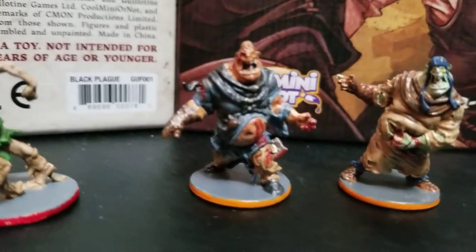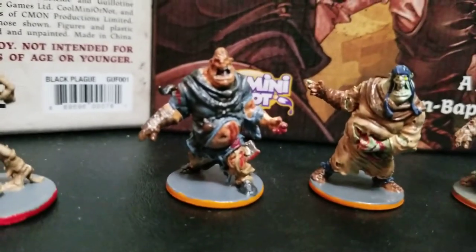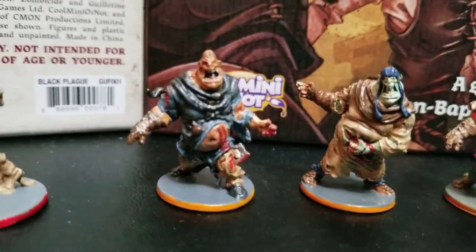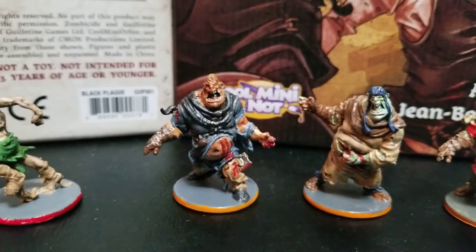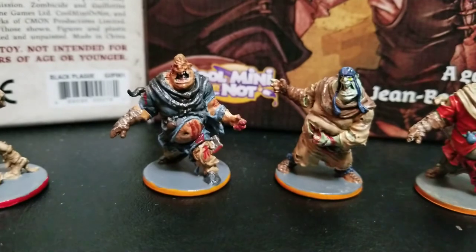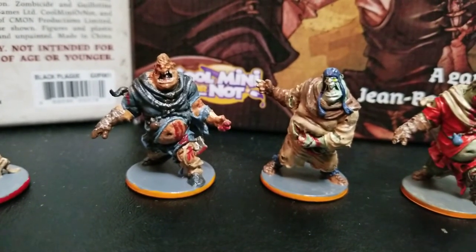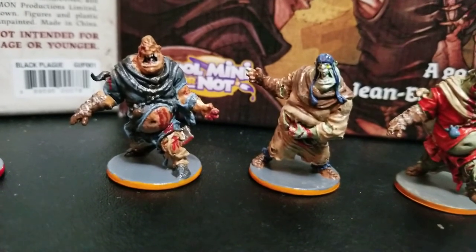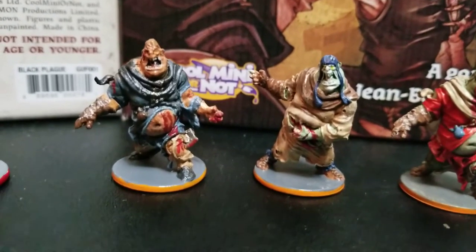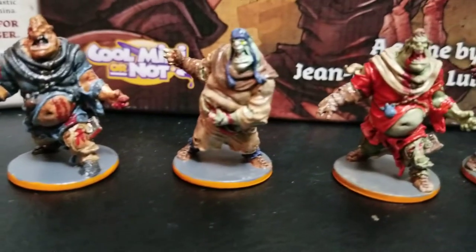Then we move over to the fatties. This guy right here I think is the one my son painted — it was the first mini he'd ever done. He was 19, so he wasn't quite a kid doing it, but he'd never painted anything before. He basically wanted this guy to look like he was covered in just slime and goo, and I think he succeeded pretty well.